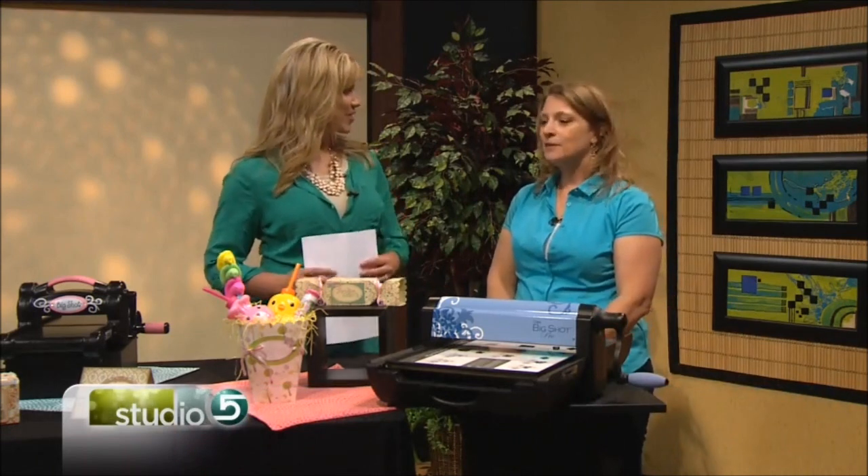Which is so many of us. Thank you for doing that. Everything's at a discounted price. Thanks for the info. We'll post a link to her website on ours — studio5.ksl.com.